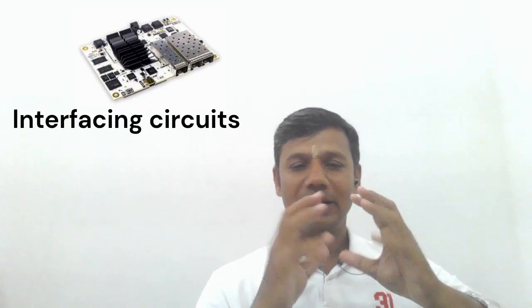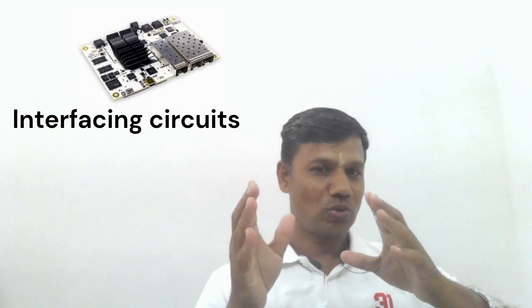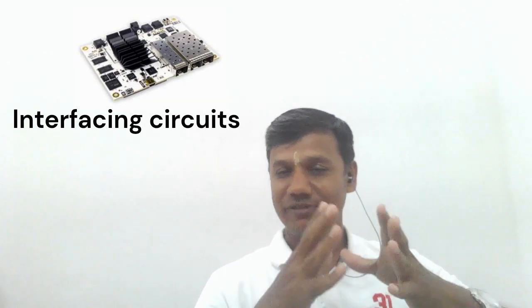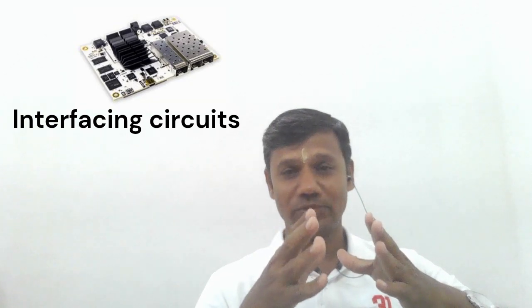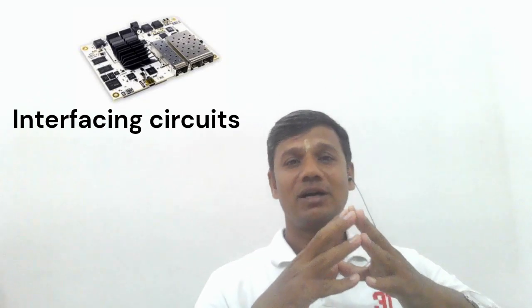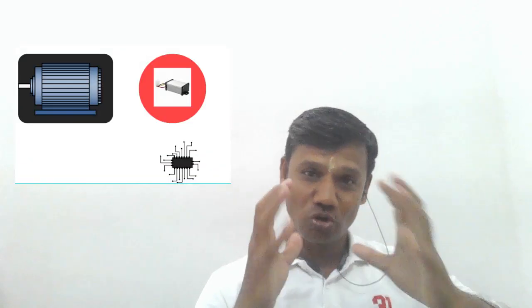After sensing, the data is converted and communicated to the processor through an interfacing circuit. In the electronic controller we have sensors and interfacing circuits that communicate from sensor to processor. The processor then gives output signals — digital control signals — which are sent to the power electronic converters to control the motor.